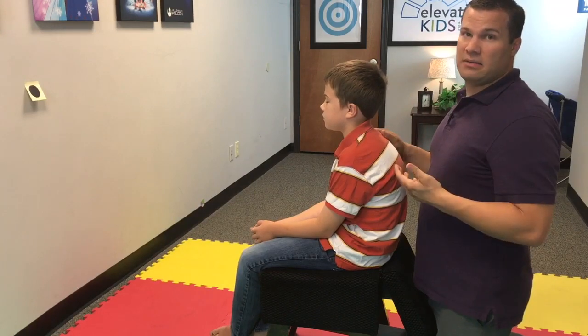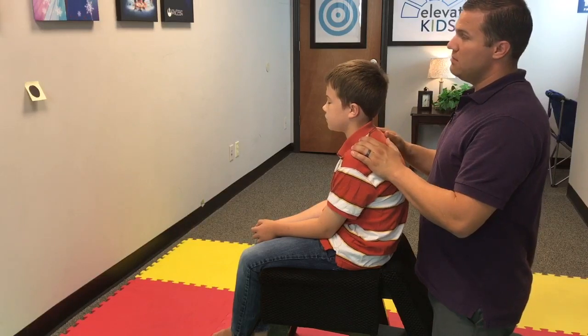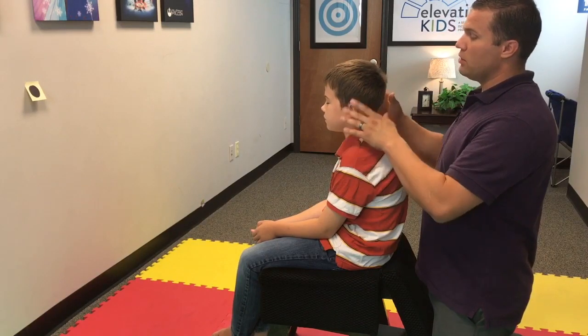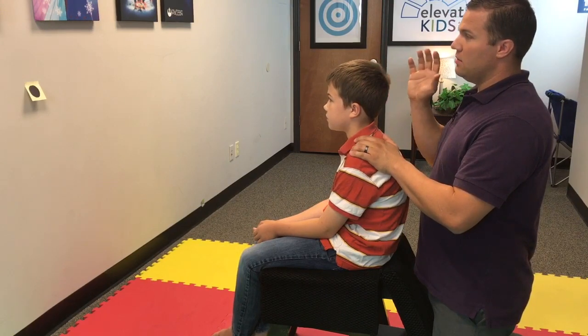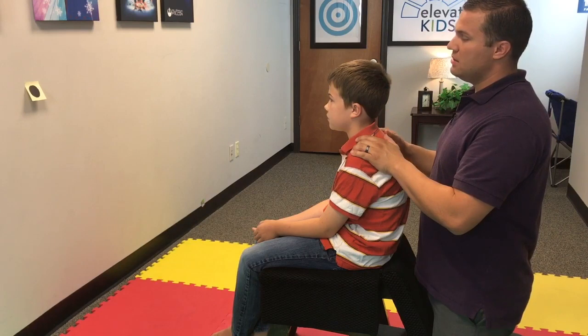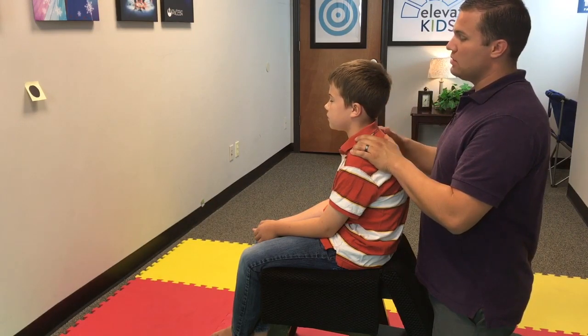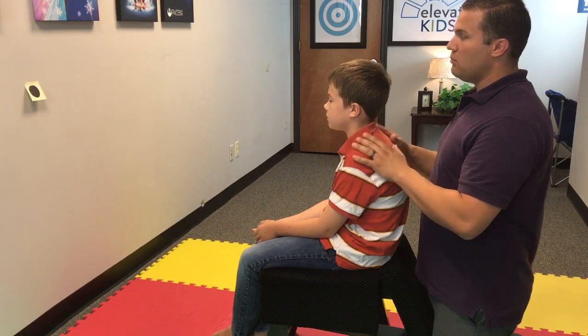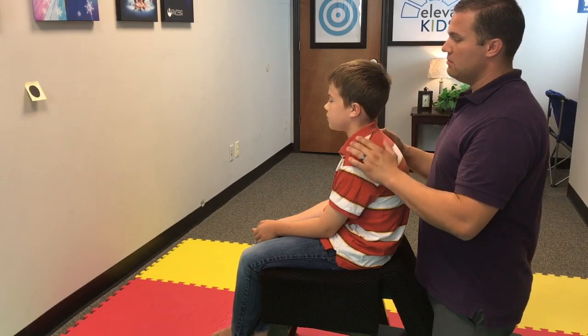I'm going to communicate to him what I want you to communicate to your child. Go ahead and close your eyes. First, open them — I want you to stare at that dot and remember where that dot is on the wall. Now close your eyes and pretend that you're still looking at that dot during this whole exercise. No matter where I move you, I want you to imagine that you're still staring at it.